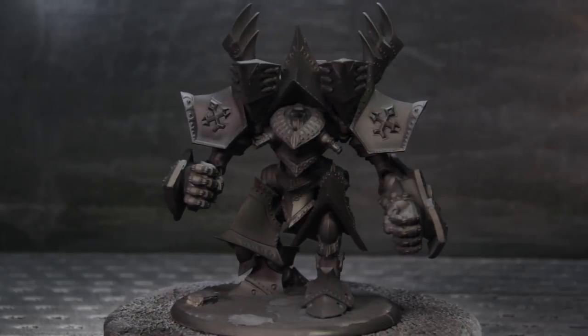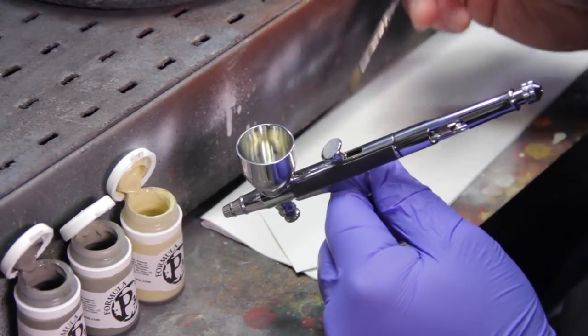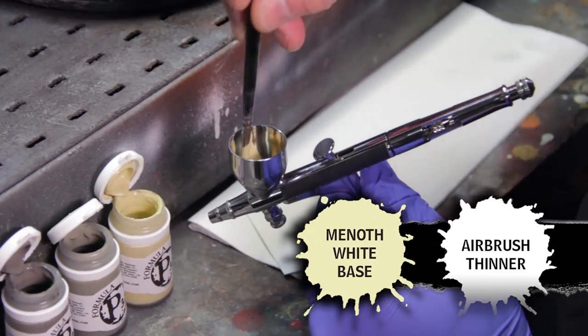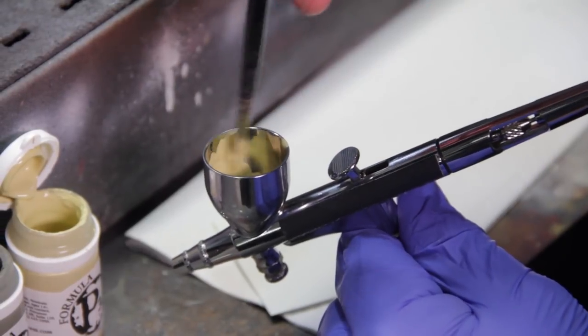Our adjudicator is primed and ready to be base coated, and I'm going to add the base coats to this with our airbrush. We've got a few drops of thinner in the cup. We're going to add some of the mid-off white base and some of our thinner in our airbrush and just mix that all up, and this will give us our base coat.